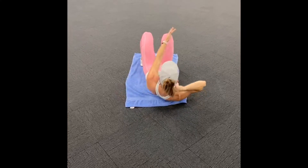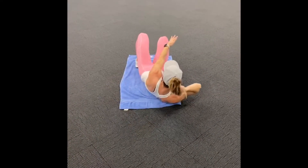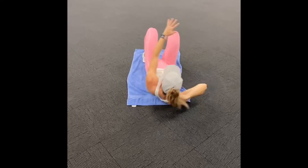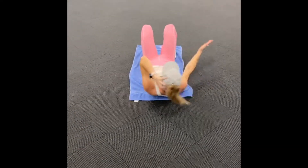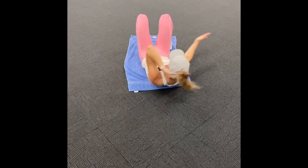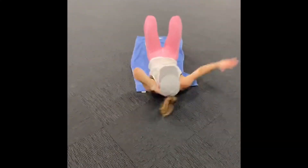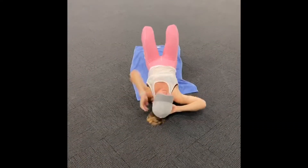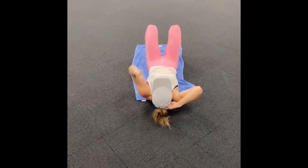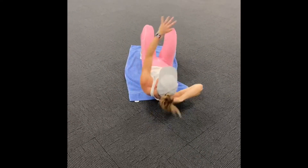Left hand, right knee — second set. 10, 9 — reach a little further this time. 8, 7, beautiful work guys, 6, 5, 4, 3, 2 — last one. Right hand, right ankle. 10, squeeze down the side. 8, 7, 6, 5 — we've only got one set left. 4, 3, 2, last one. Here we go — last time. Left hand, right knee. 10 — reach, it's the last time you're here. Work hard. 7, 6, 5 — a little further. 4 — reach past it. 3, 2, 1.